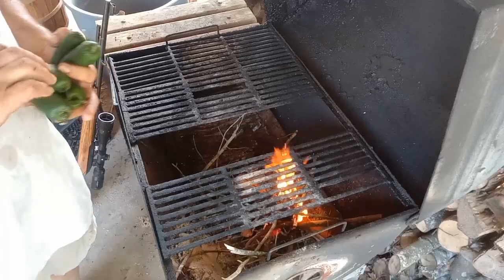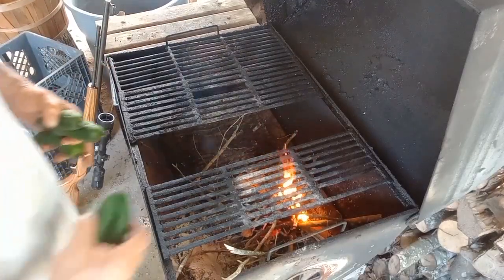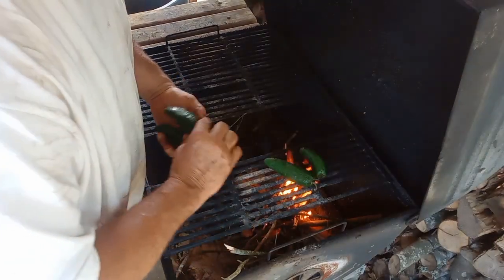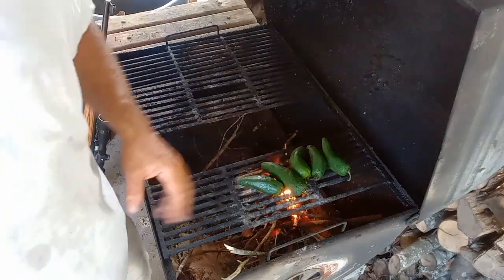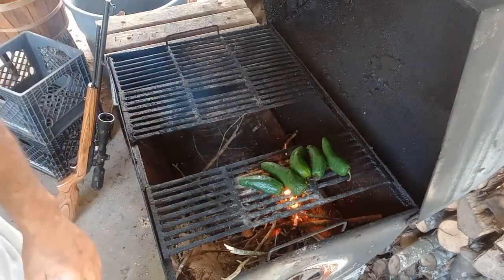This salsa here is like a fresh salsa that they whip up right there in the kitchen at the Mexican restaurant. So let me show you the flavors that's going on in this. We fired up the Patio Master 6,000 and on there we're just going to throw five jalapeños. We'll get them all blackened up real good and charred, grilled.